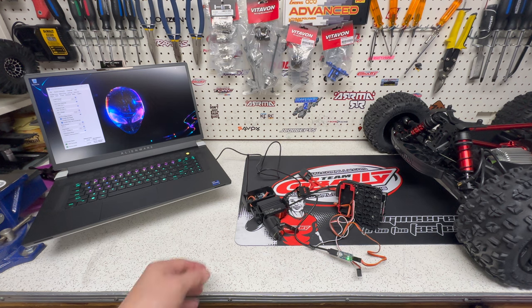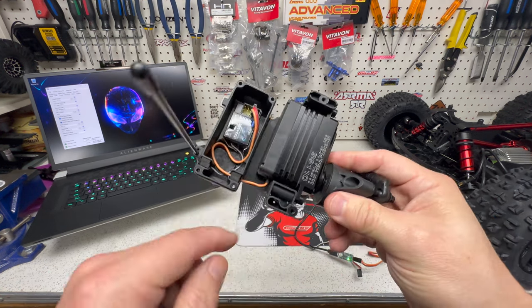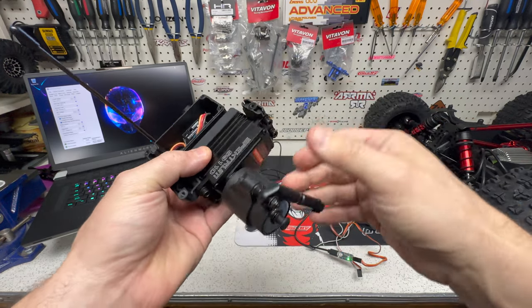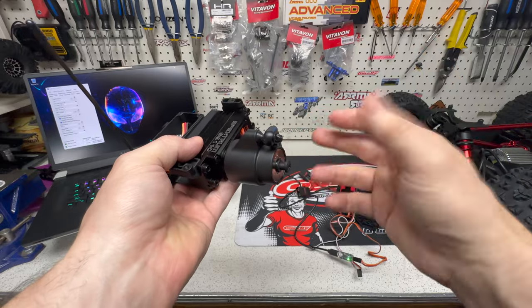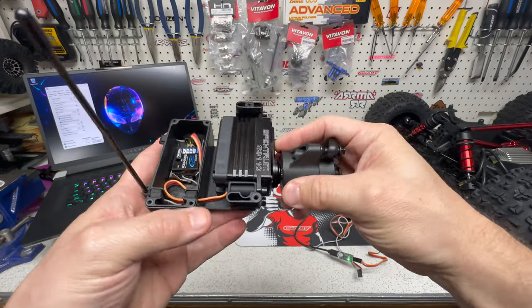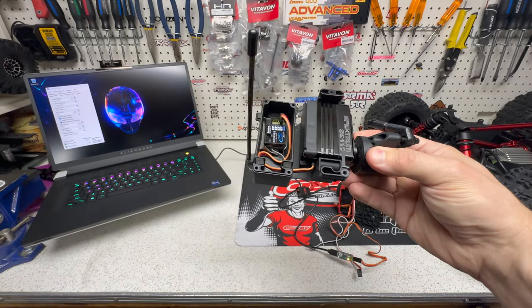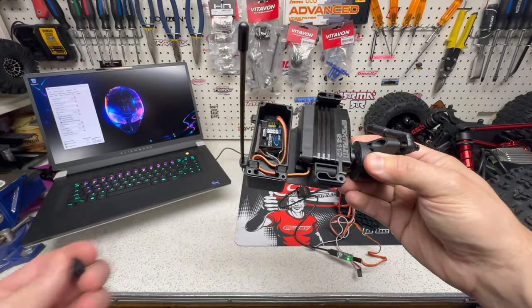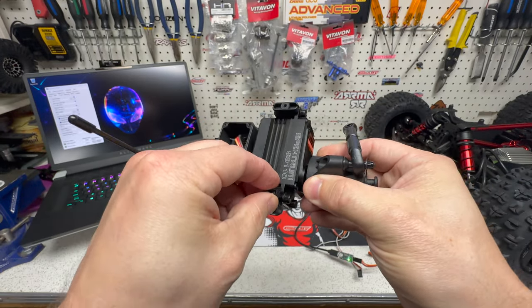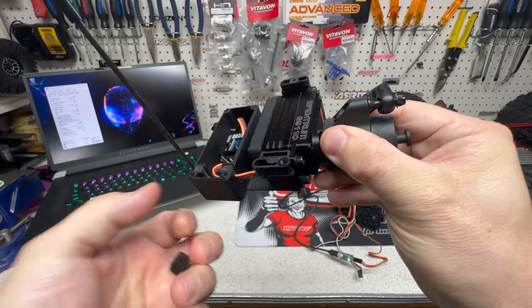The servo goes in perfectly with lots of room at the back. It fits no problem — you use the fifth-scale servo mount and everything goes together. The servo horn goes together easy as long as you follow the instructions properly. The only thing that came up is you do get these little servo grommet sort of things included with the servo, which would normally sit right on here.